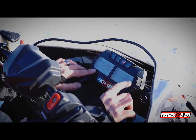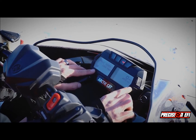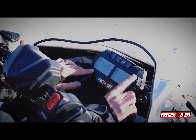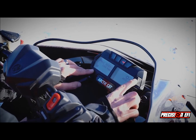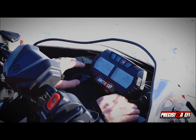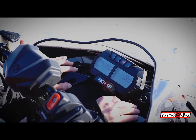Then you can adjust how much boost. So if you put it to 100 KPA, that means there's not going to be any ignition retard to create boost. And then if you put it to 200 KPA, that is the maximum ignition retard that we allow. And this is just on launch control at the line.